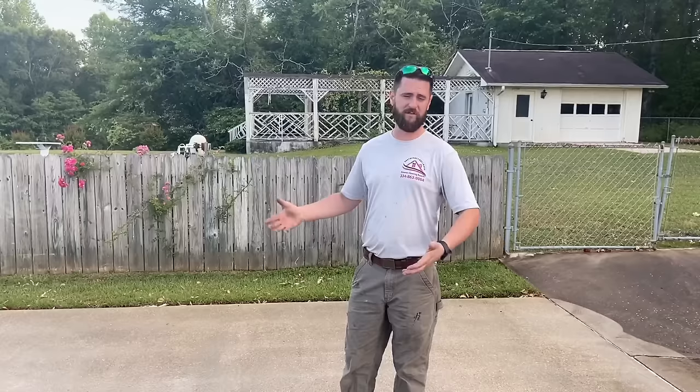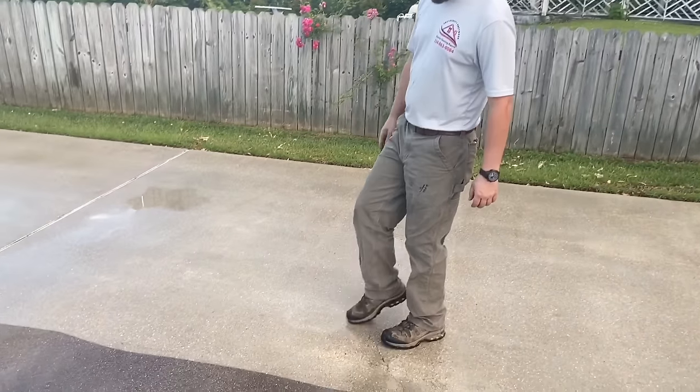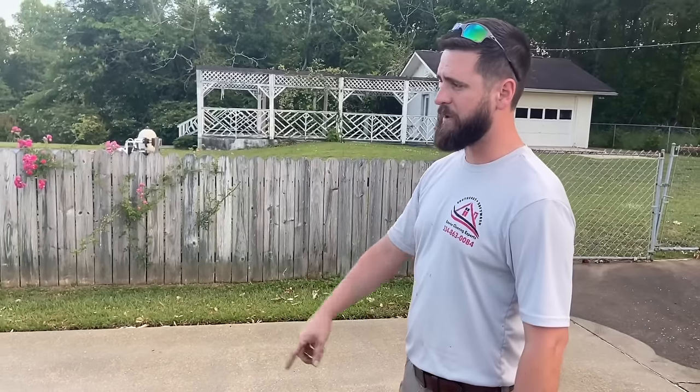Now that we've got this section rinsed off, we'll go back to the truck, cut the pressure washer off, and go over some final things. We're not going to belabor the point because this is a really big pad — we've done enough that you can see it's just more of the same all the way out to the street. Jonathan just brought up a really good point — there's a little spot right here. Most likely that's tire shine, where they park their car and use that stuff to clean their tires, leaving some residue on the pad.